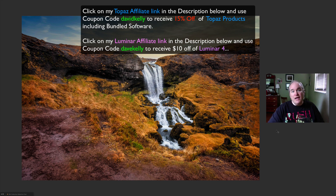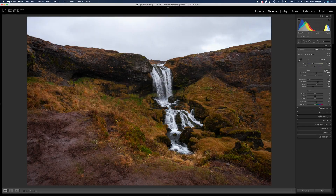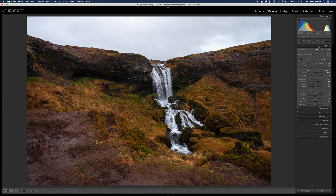So without any further ado, let's edit. In Lightroom, all I did was run the auto on it and tweaked it a little bit — worked with the white balance a little bit. As far as details are concerned, I have the sharpening shut off, noise reduction is shut off, and I've also enabled remove chromatic aberrations and enable profile corrections. Here's the before Lightroom and here's the after.